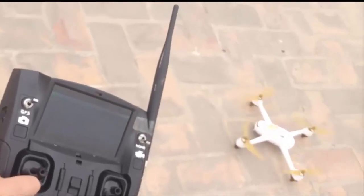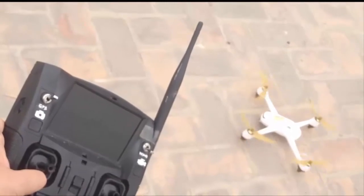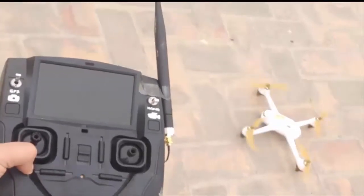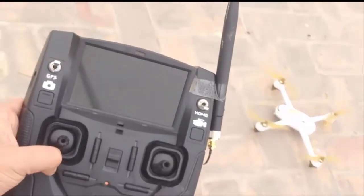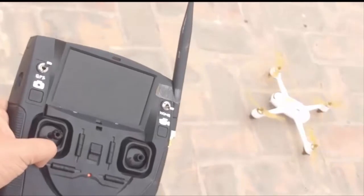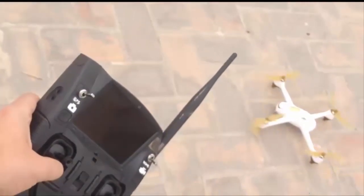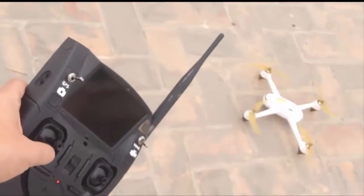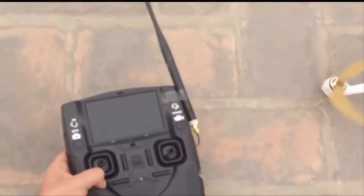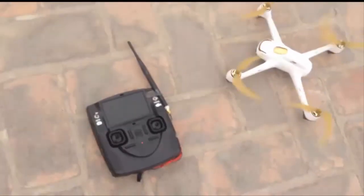Hey buddies, welcome to RC Drone Club. This is my third video on the range test series. As you saw in my last two videos on the range test of the H501S with different firmware and antennas, today I'm out here in wonderful weather with mild winds around 12 to 14 km/h and around 10 degrees C. I've changed the 2.4 GHz antenna — I did the mod, but just attached the antenna with tape temporarily for testing purposes.